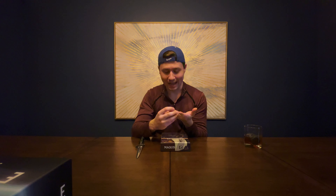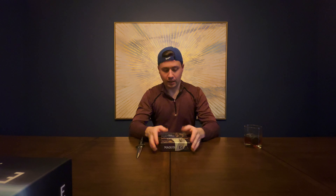What's up guys? This is Devin from Devin Talks Tabletop and today I'm going to be doing an unboxing of Maquis.